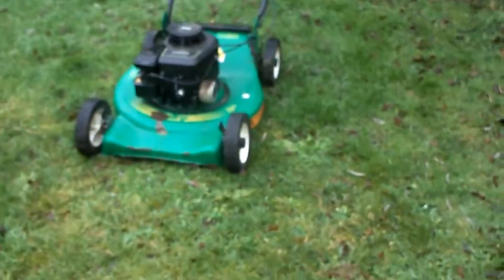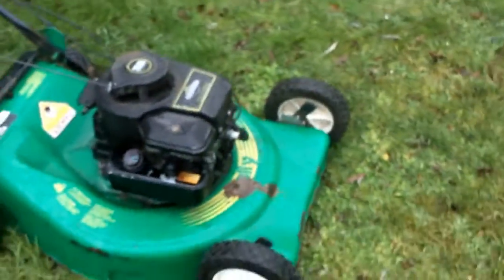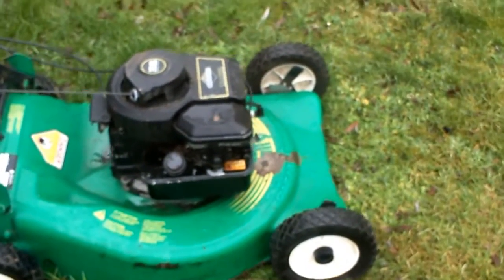Hey YouTube, it's MrMotorKid. I'm going to be doing another video of the McRally lawn mower, starting it and doing a bit of a mow around. I've just put some fresh fuel in it — it's still two-stroke fuel.